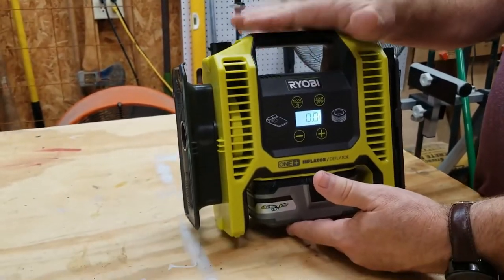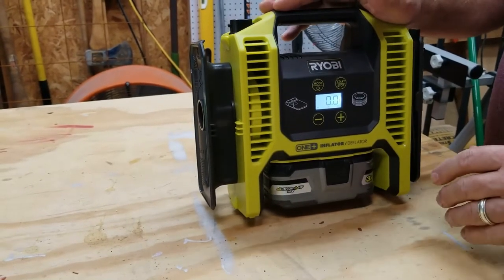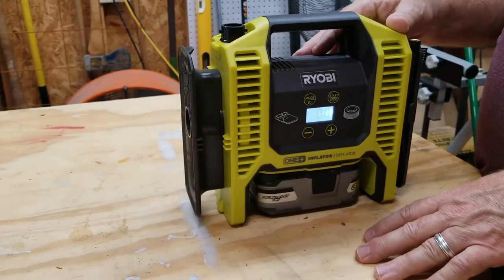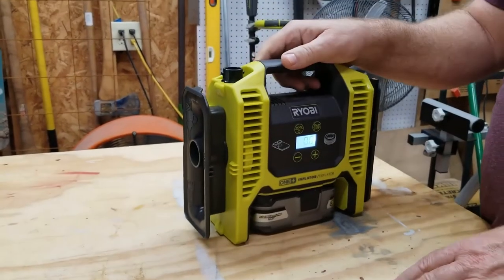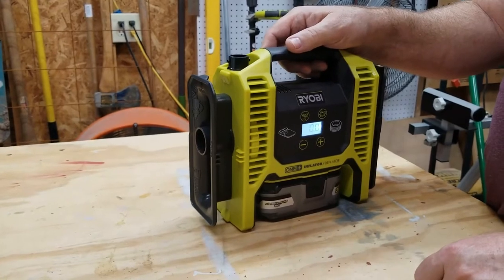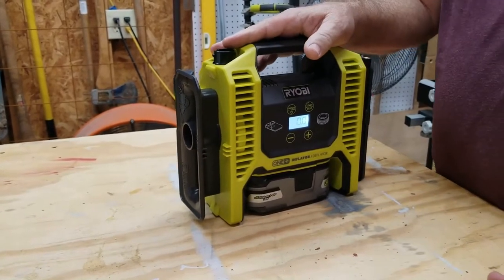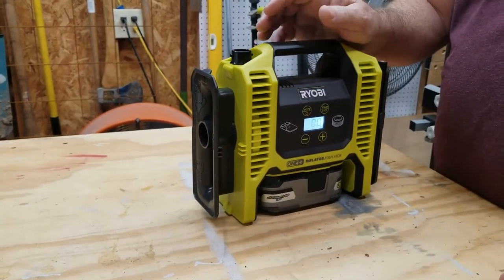One of the reasons I bought it is that in the winter months your tires usually get down four or five pounds. I do have a regular air compressor, but this is so much quicker. It's portable — you carry it, set it right next to the tire, attach it, set the pressure, and it'll air up your tire to the exact PSI you set. You could also carry this in your trunk as part of your roadside emergency kit, as long as you kept a charged battery in it.